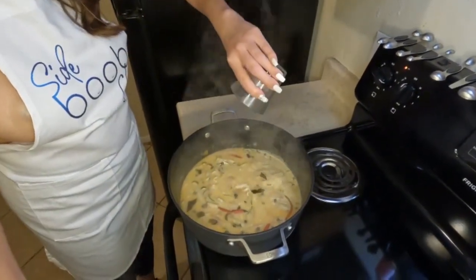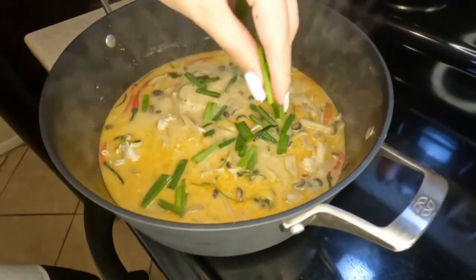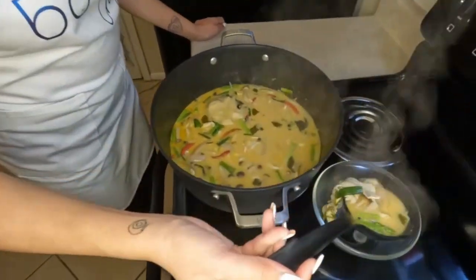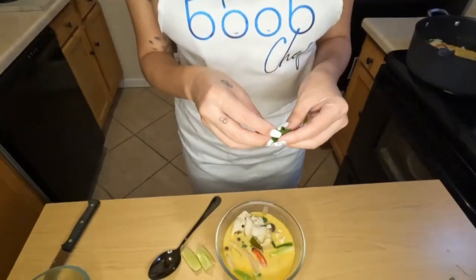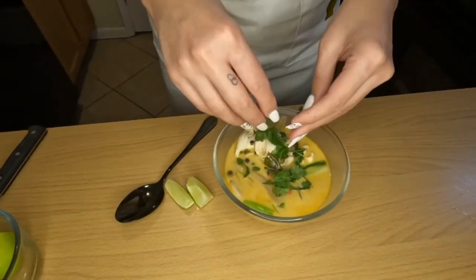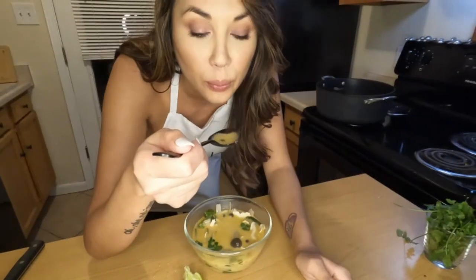Once that's done, go ahead and add your fish sauce. Then top it with those green onions, give it a good mix, and serve it on up. This dish can go great with rice or by itself. I like to garnish it with a little bit of cilantro and some fresh lime juice — enjoy.